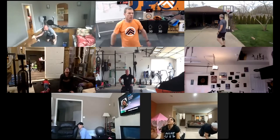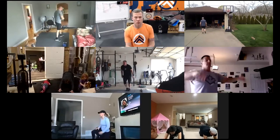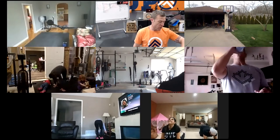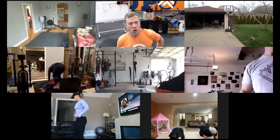Grab yourself a quick drink and then we'll prep up our movements for the workout. We've got a 25-minute workout today — 15 minutes of work and 10 minutes of rest. We want to go hard in those intervals.